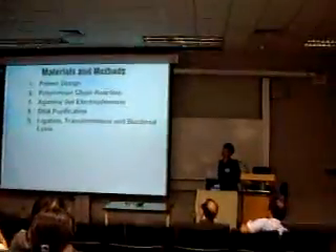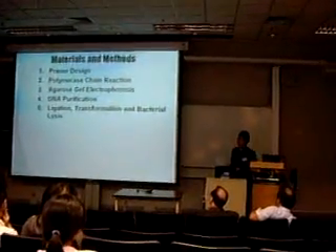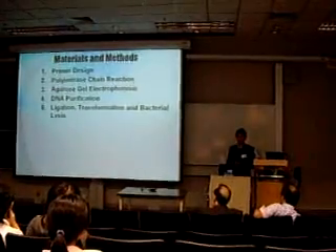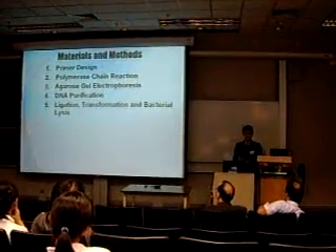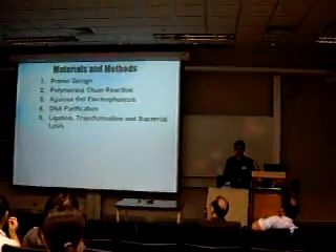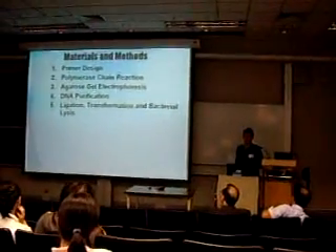In my research project, different steps have been performed, such as primer design, polymerase chain reaction with the PCR machine, agarose gel electrophoresis, DNA purification, ligation transformation, and bacterial lysis.